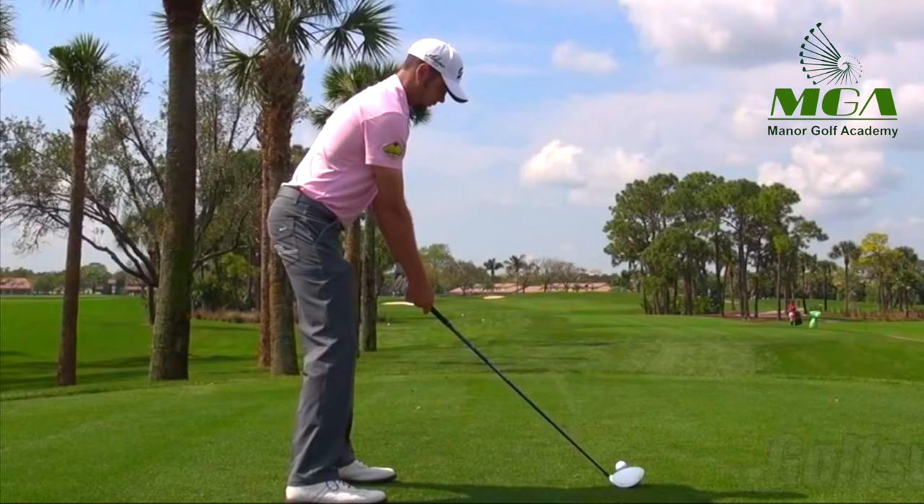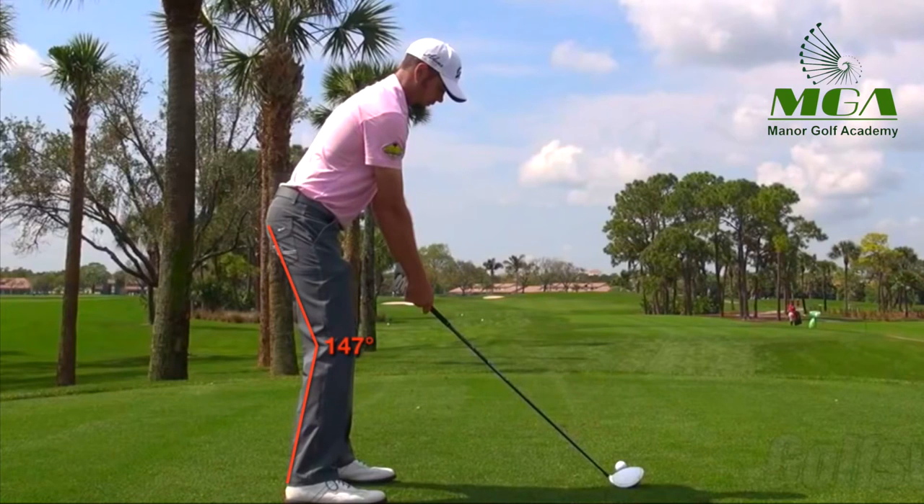The first thing I'd like to look at is how Troy retains flex in his trail leg. This is certainly something I'm by no means encouraging people to do — it's just a trait of his swing, something he's getting power from. That's not to say you'll get power from it; there's always a trade-off. If one move works for somebody, it's probably unlikely to work for the next guy.